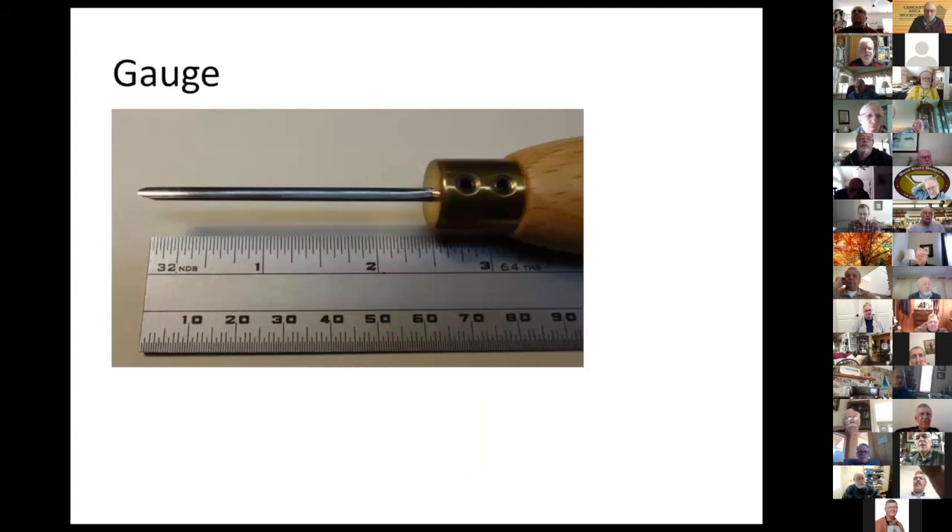This is a gouge — I made a ferrule and handle for it because it was far too long. It came in a set of miniature turning tools but there was a lot of vibration. I made this ferrule and took the gouge out of the original wooden handle and put it here so I can push it in as far as possible and hold it with screws. The overhang is smaller now and it doesn't vibrate as easily.